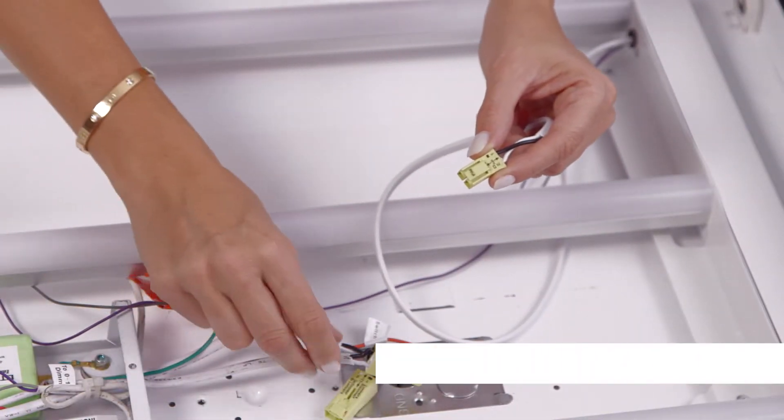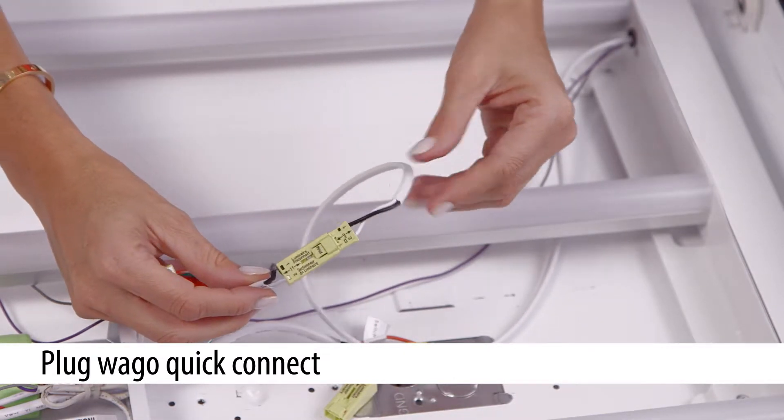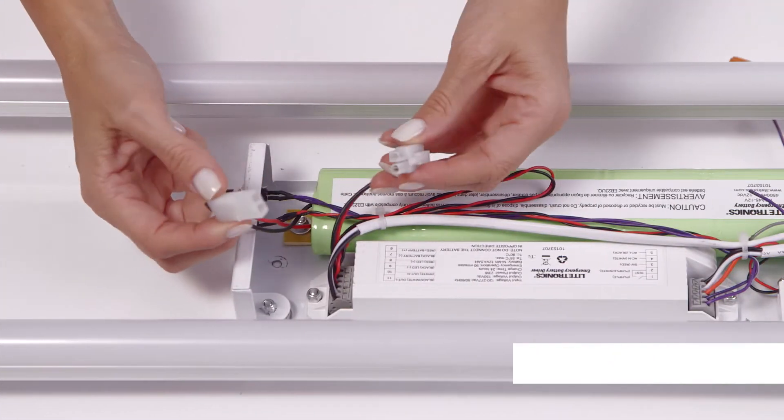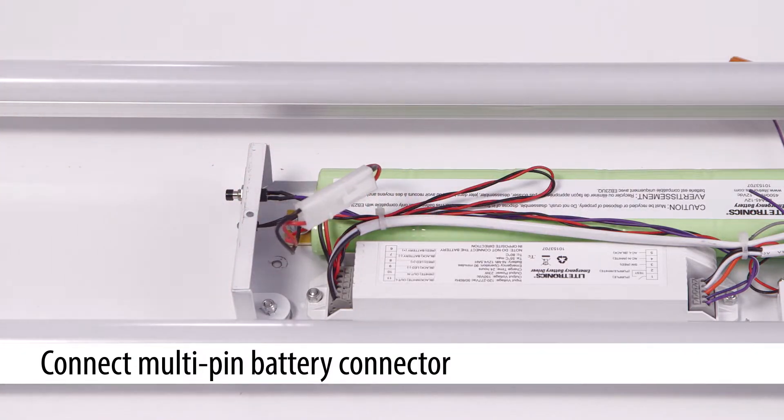Plug the WAGO connector with the white and black-white AC lines on the EB-B to the corresponding connector from the retrofit unit. Connect the two halves of the multi-pin battery connector within the EB-23UQ.